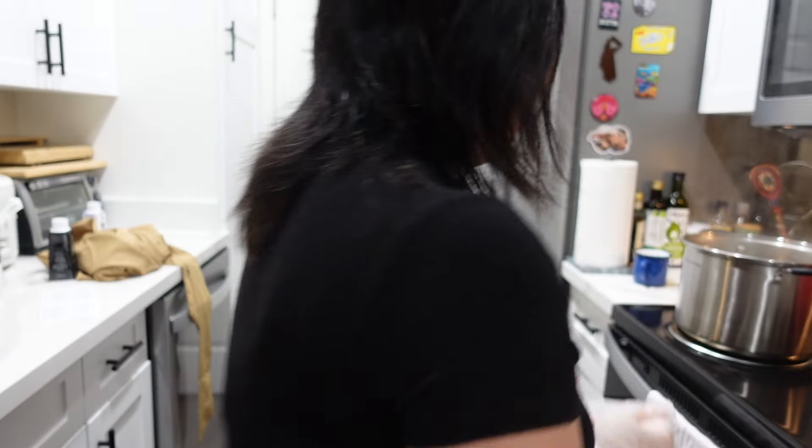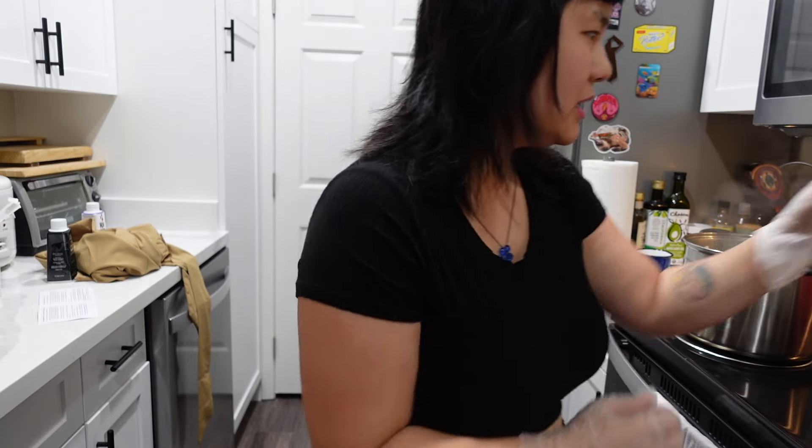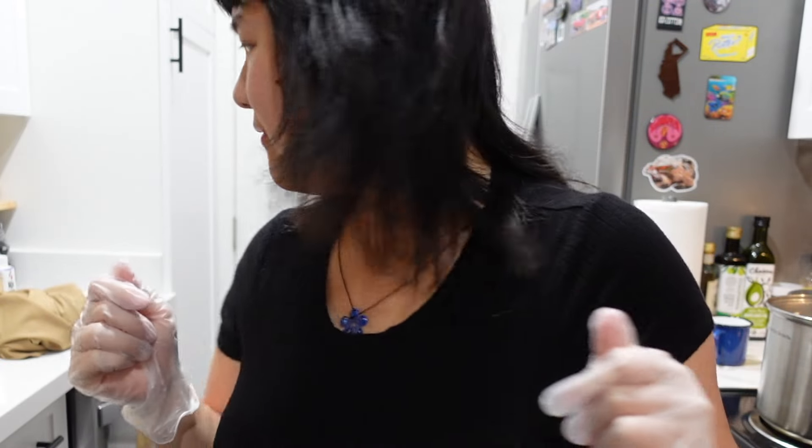I have some water that was boiling on the stove, but now I've brought it down to just a slow simmer — I'm gonna turn that up a little bit. Now I'm going to rinse my fabric in hot water.